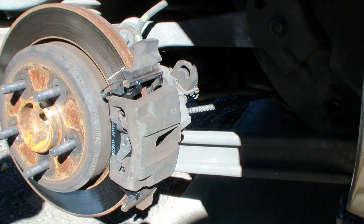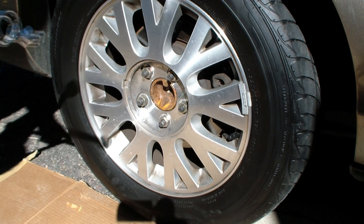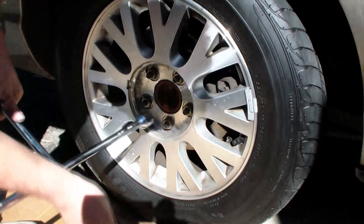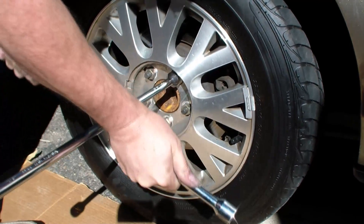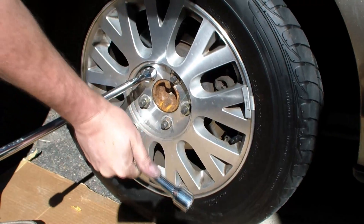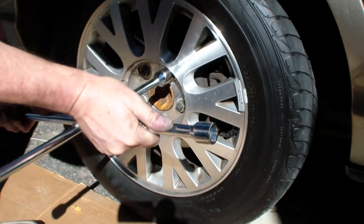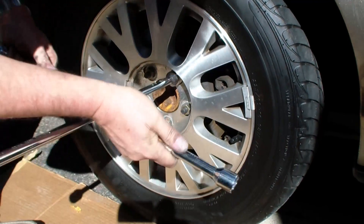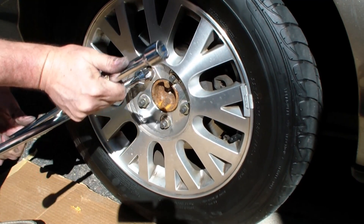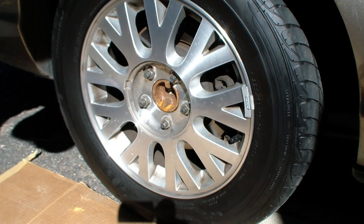Now we've got to put the wheel back on. I gently snugged up the nuts while it was in the air, and now that it's on the ground I'll finish it up. Give it a nice star pattern. I'll do a second round to make sure they're all tight. And then we've got our hubcap.